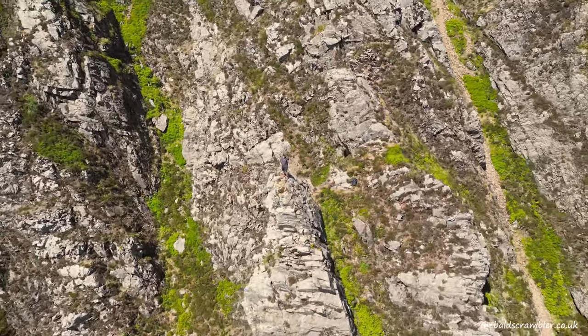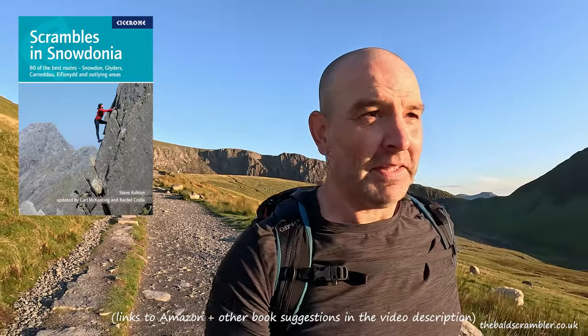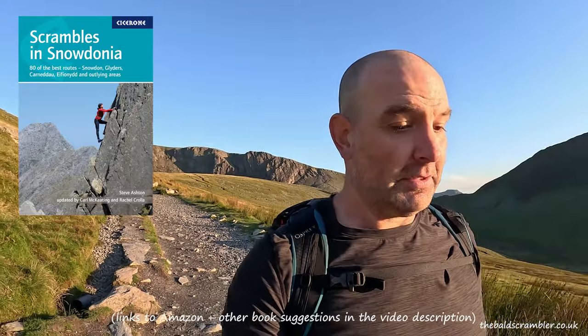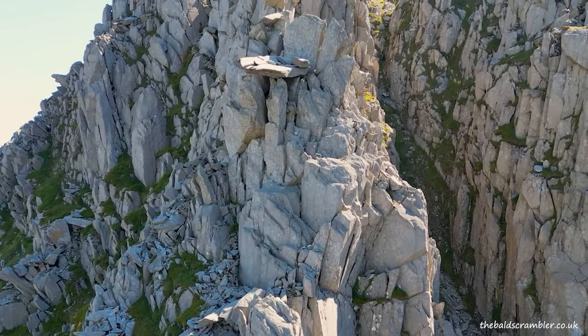There are several different books — I'll put them on the screen now. I use 'Scrambles in Snowdonia' by Steve Ashton, which has over 80 routes, and I think that would be a really good purchase. So tip number one is: buy a guidebook. Don't just go up some random gully or ridge and hope for the best.